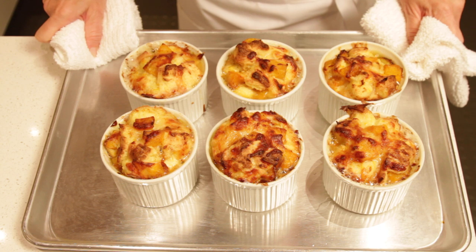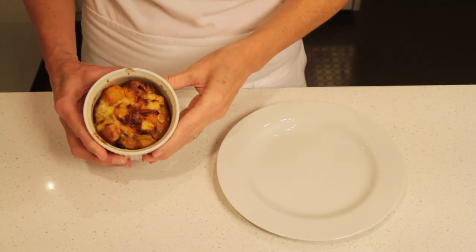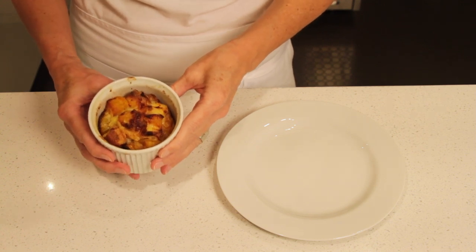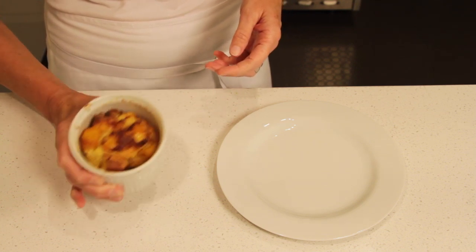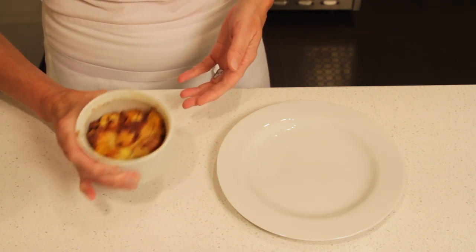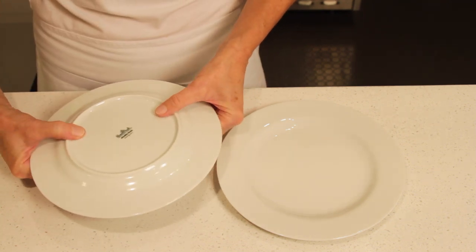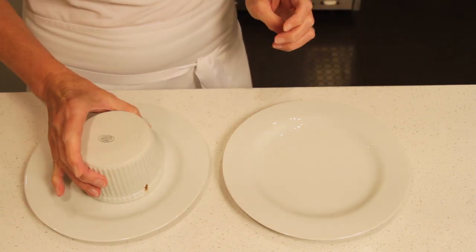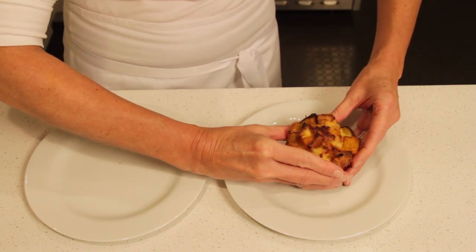Look at these gorgeous bread puddings! Make sure to cool them for 5 to 10 minutes before unmolding them. Now that the bread puddings have cooled, you can touch the mold — it is warm but not hot anymore. Shake the bread puddings to loosen them from the side of the mold; you'll hear them jiggling. Then place a small plate on top of the mold and flip. Lift the mold gently and turn the bread pudding topside up.